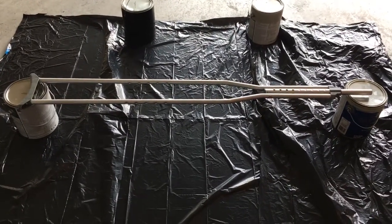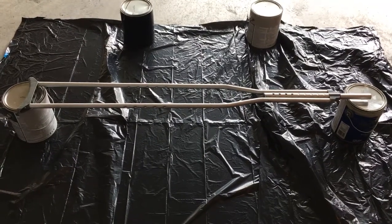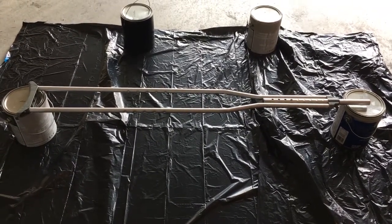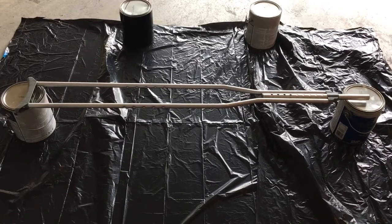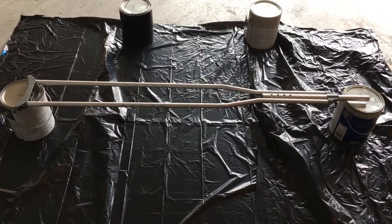Because the weather's crappy outside, I'm actually going to do this in the garage, with the door open to give myself some ventilation. I'm going to go ahead and give it a shot — this is what it looks like before. I'll probably end up doing a couple of coats to see how everything goes.